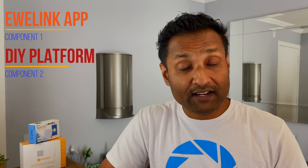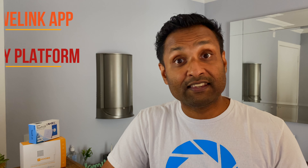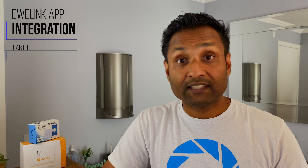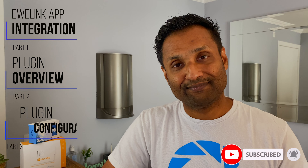I have broken down the video into three parts with timestamps in the description. One, the eWeLink app and integrating the device into it. Two, the plugin overview. And three, the plugin configuration. So let's not waste time and jump into this tutorial.